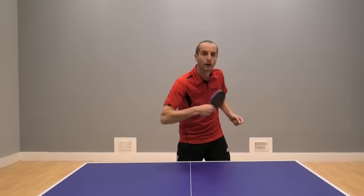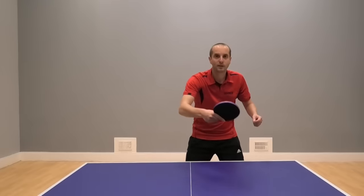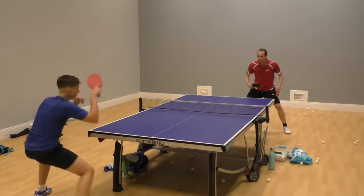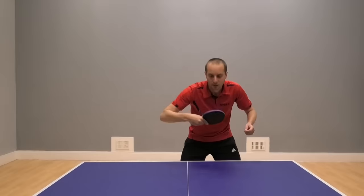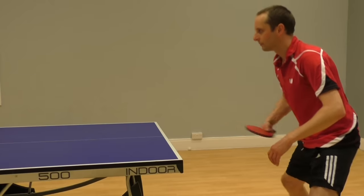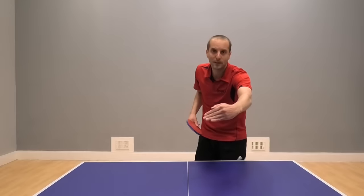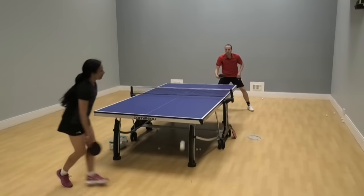The next tactic is the fast block. This is where your opponent top spins at you, but this time you're going to block back with a bit more speed, a bit more aggression, to really put your opponent under pressure. To do this fast block, you need a slightly longer stroke and a bit more racket speed, and ideally an earlier timing of the ball — just as that ball's bouncing up. The fast block is a little bit easier to do when your opponent's topspin drops just a little bit shorter, because then you can really get into it and get speed, a bit of momentum behind the block.